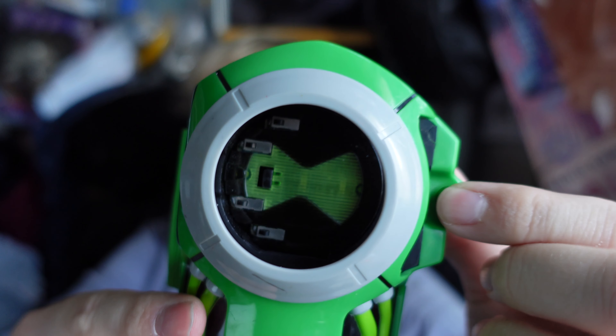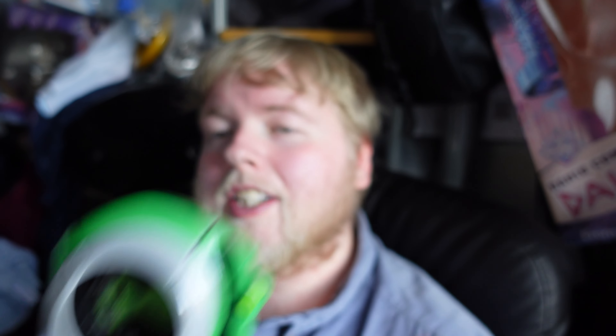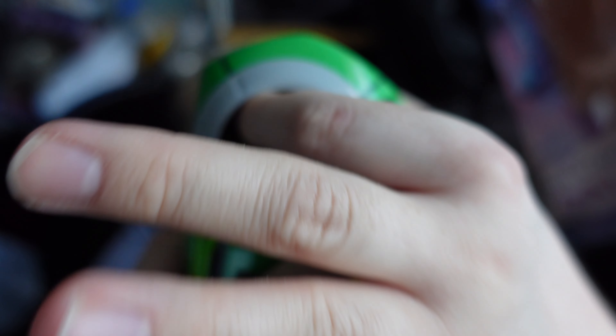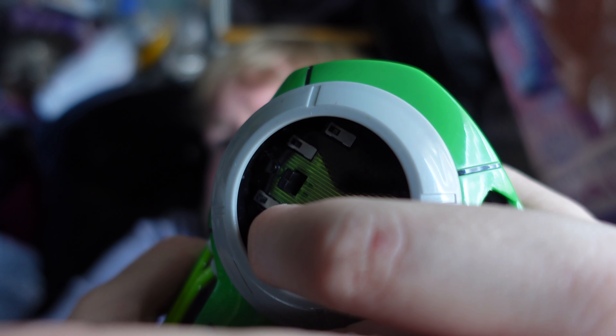The Ultimate Omnitrix was super easy — you just pressed the little micro switch buttons to get the different aliens. With the discs here — we've got two Ultimate Humungousaur, which makes sense because I think Ultimate Humungousaur was the one that came included, so if someone bought the figure separately they'd have gotten another one. And this one is going to be Ultimate Swamp Fire.